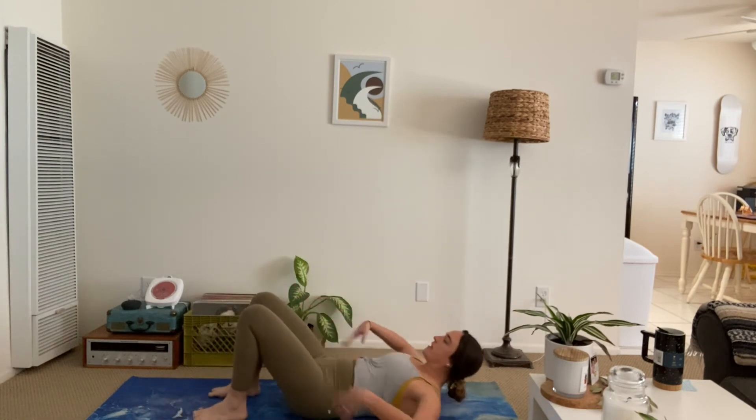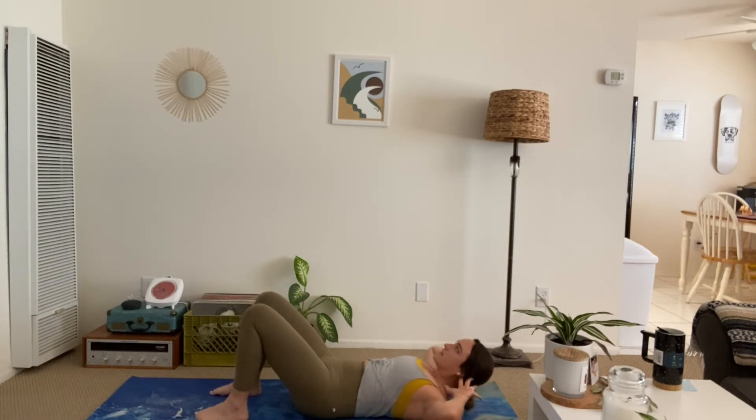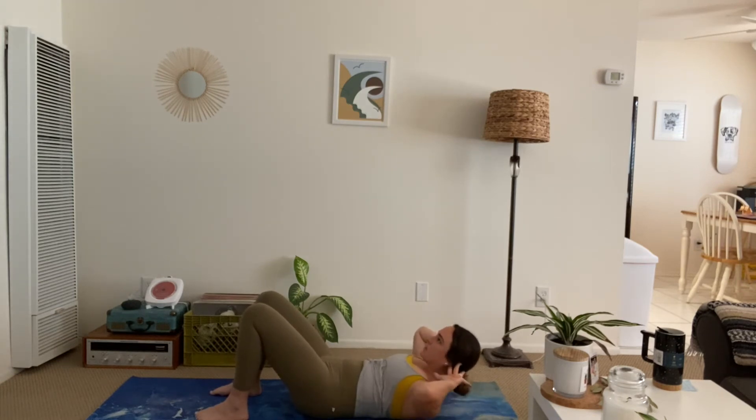Meet me on your backs. Bring your fingertips behind your ears. Feet are planted. Inhale, lift up with the chest. Exhale, lower down. Just baby crunches — pretend like you're stamping the ceiling with your chest. Belly button to spine. Deep breath, let it out. 10, 9, 8 — you got it — 6, 5, 4, 3, 2, 1. Stay lifted. Pulse up for 5, 4, 3, 2, 1. Lower.